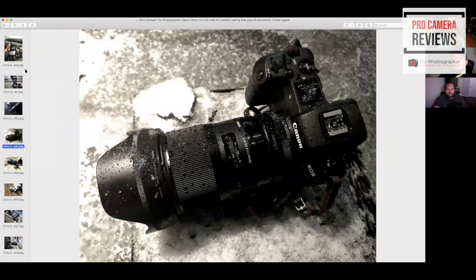This was probably one of our crazier tests. Me, Paul, and Dan Havlick from Shutterbug decided to go out for a pizza tour and it ended up snowing like crazy. That's the Sigma 28-14 — they're saying it's really weather resistant — mounted to the Canon EOS R adapter, which is also pretty weather sealed. And that's the EOS R, which all three of us have right now.